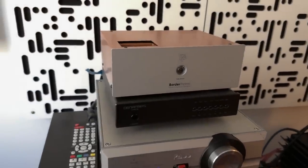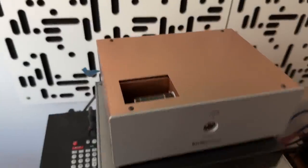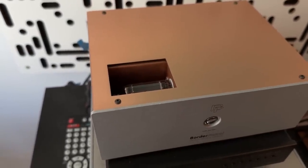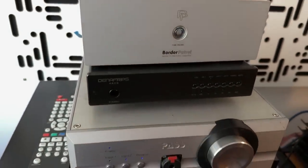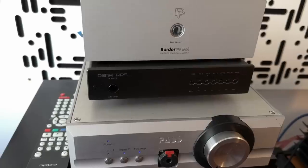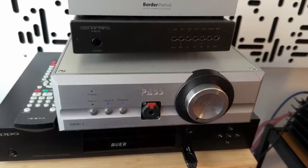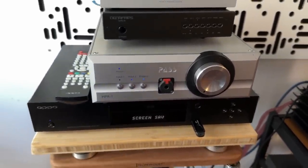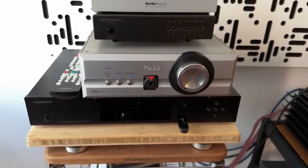Here are two very different DACs that have stuck around for a long time. On top, the Border Patrol, which is a tube DAC with a difference — that tube is actually not in the signal path; it is a tube rectifier. Below the Border Patrol is the Denafrips Ares, just a modern classic in my opinion. Below that is a Pass Labs HPA1 — a headphone amplifier, but also a preamp — definitely sticking around for the long haul. And below that, an Oppo UDP-203 Blu-ray player that I use as a CD transport.